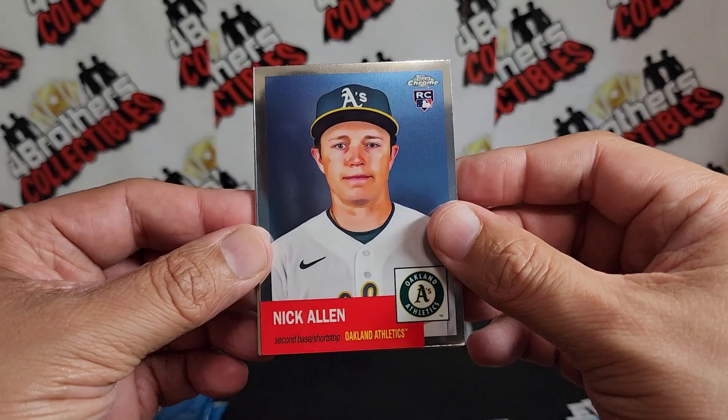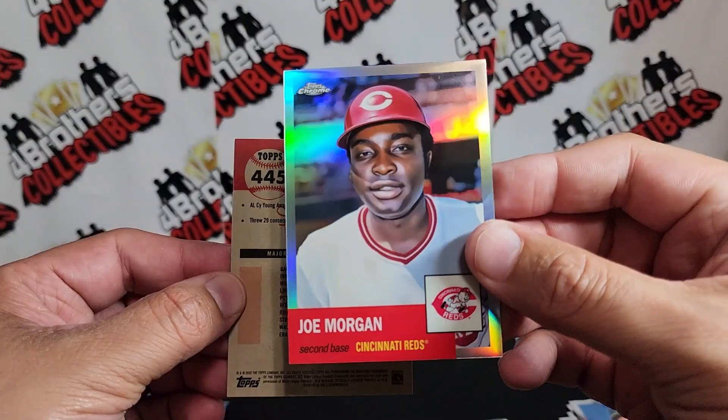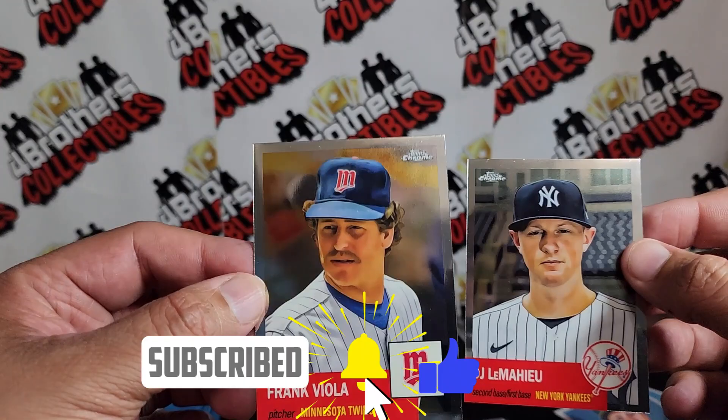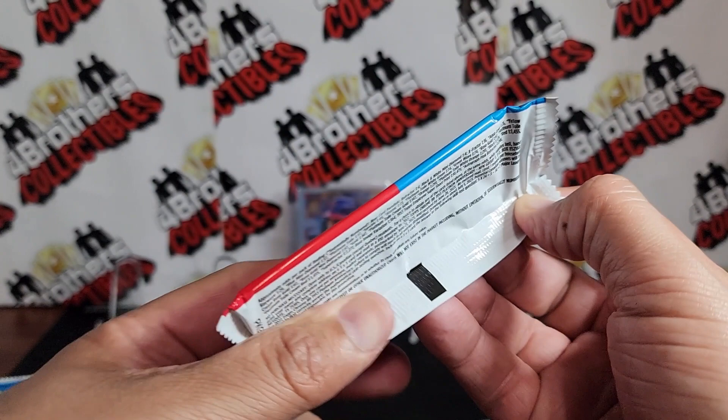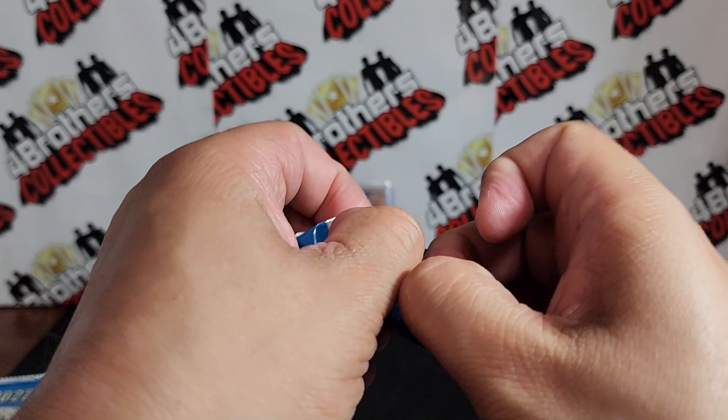Alright, we got Nick Allen rookie, Joe Morgan — and that's a refractor, yep refractor right there. In the back we got DJ LeMahieu and Frank Viola right there, and those are not refractors. Dude, we've got a Bryce Harper right off the bat! I will take that image variation all day long. Usually these have a whole lot more color in them — I'm surprised. At least on the retail blasters they have a ton of color.